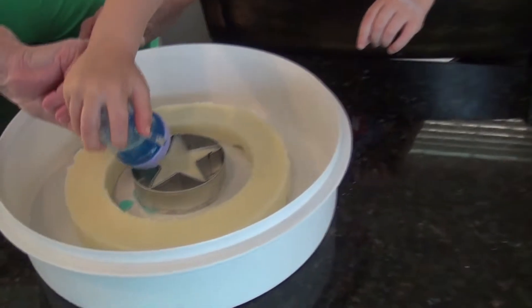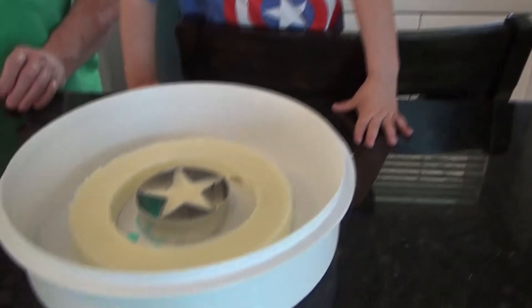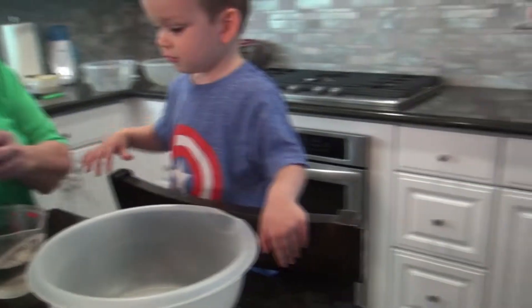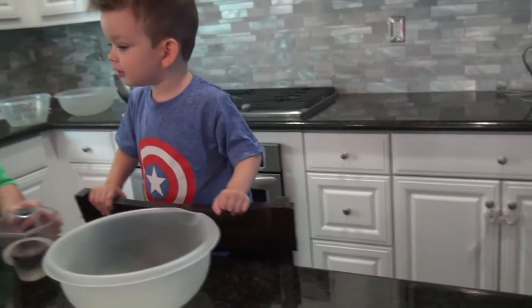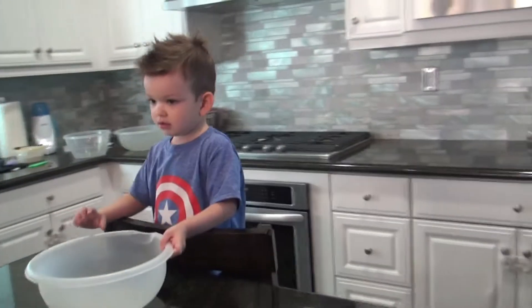And the flavor is blueberry. This is Captain America Jell-O. Mmm. So we're going to pour in the blueberry. Let's pour in the blueberry. Ooh. We're making the blue of the Captain America shield.